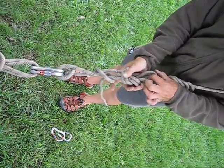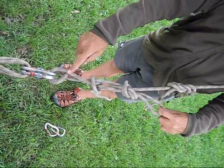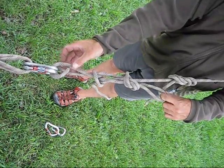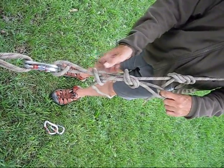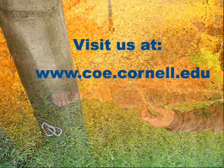Once we've tied the overhand backup, we take a locking carabiner and clip the loop of the overhand back to the main line. The complete system consists of the munter hitch, mule knot, overhand, and the Flemish bend.